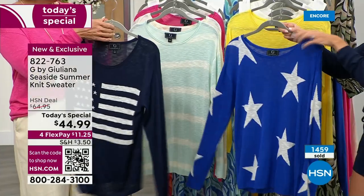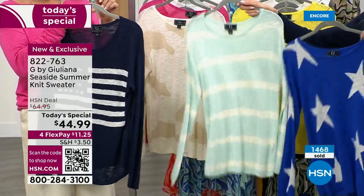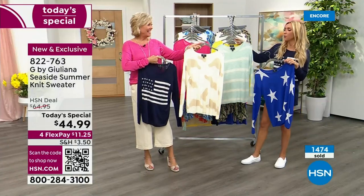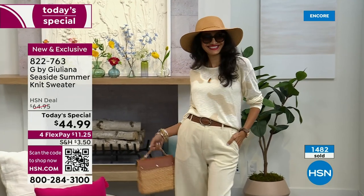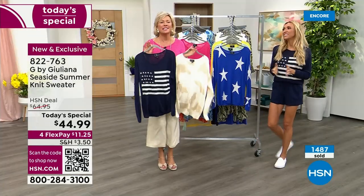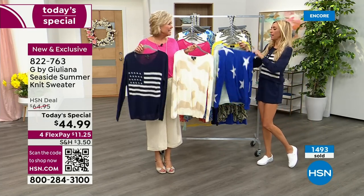The flag is the most popular, the stars is right behind it. Third most popular is the ivory camo. The mint stripe is the third most limited. So these three are the ones that if you have your eye on them, don't wait. If you can do two — it's just such a great feeling knowing this is such a perfect summertime sweater. It's so lightweight.